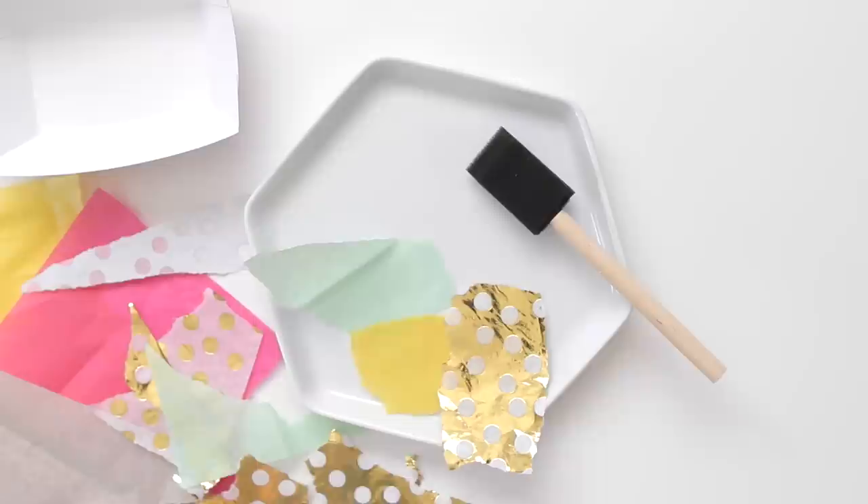You'll need Mod Podge or another decoupage medium. If you want your tray to be washable, use the dishwasher safe kind.